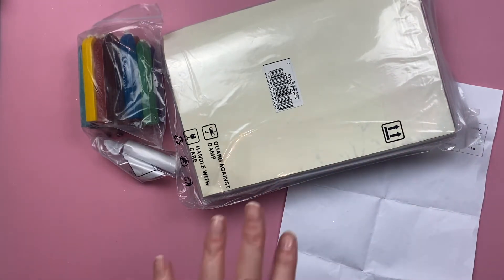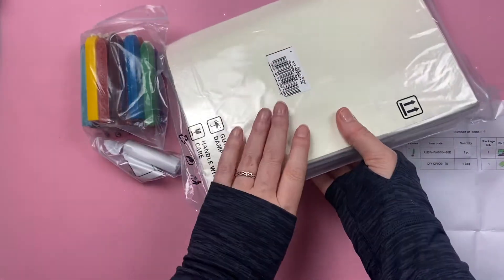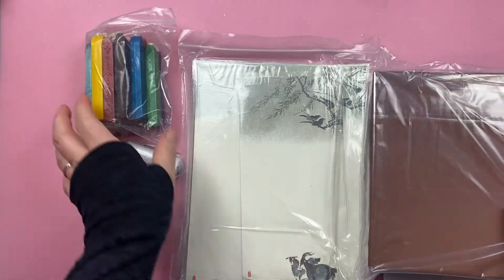It came from the Netherlands, which I believe is where their distribution company is. When I sent messages they were really quick to respond, so I was super happy with the service.